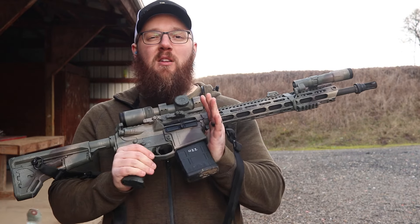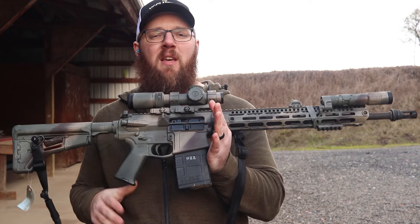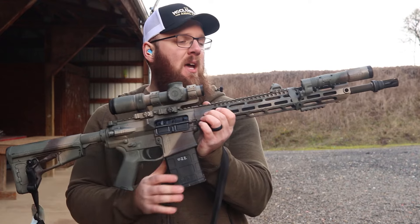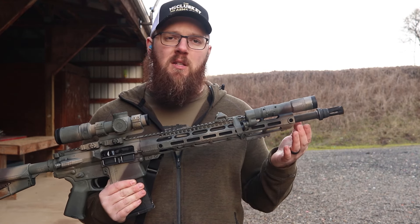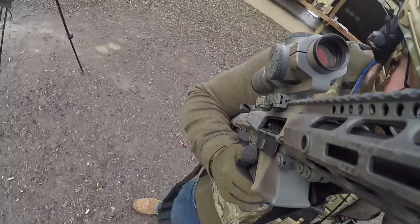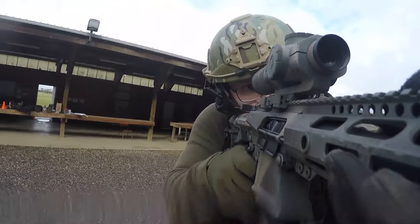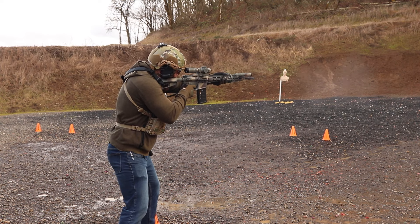Hey everyone, today we're going to be doing a video talking about the rifle you see here in front of you. This is the Midwest Industries MI10F, basically Midwest Industries' version of their AR-10s. This one specifically is the 18-inch model featuring the Criterion barrel. I've now got probably about 850 rounds through this, and by the time I'm done shooting today we'll be closer to 900, so I figured I would take you guys along to see how this thing does and let you know whether or not this is something worth considering if you are looking for an AR-10.